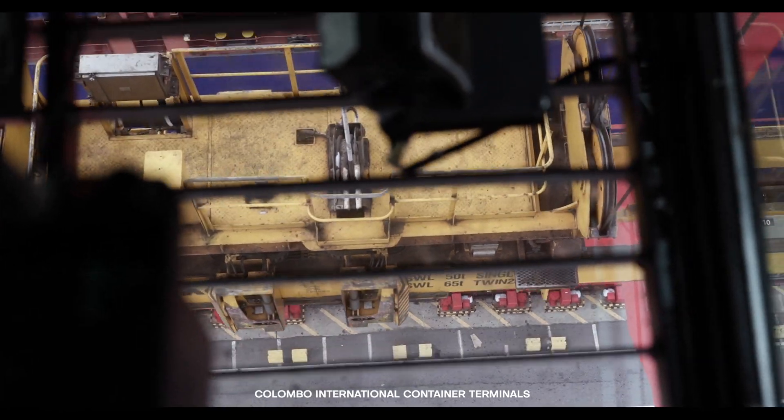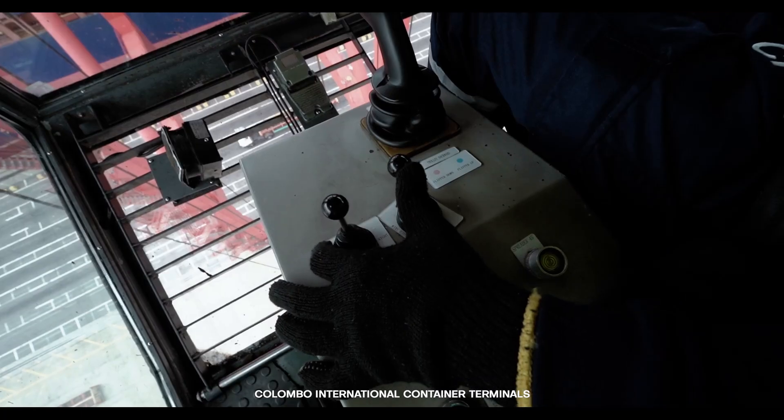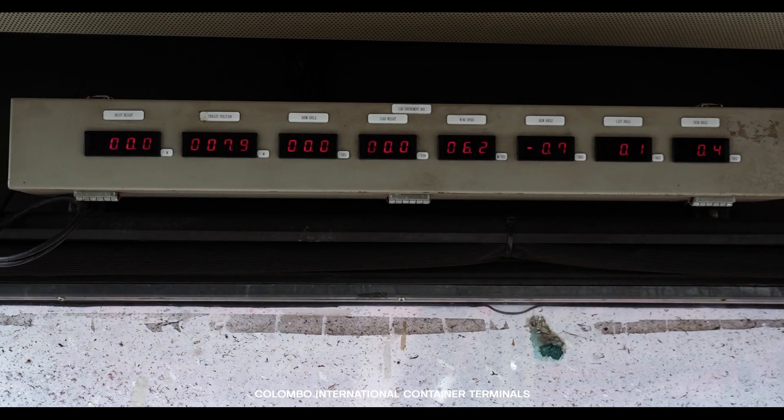Checking the hoist height is very important. Once the spreader is lowered to the ground position, the hoist height shall be kept within minus 0.1 to plus 0.1 meters. The weight while carrying the empty spreader shall be within minus 1 to plus 1 tonne. If there is any deviation, immediately inform the engineering department to correct the same. Lastly, when balancing the spreader while lowering it to the back reach, check the display height and display weight to ensure accuracy.